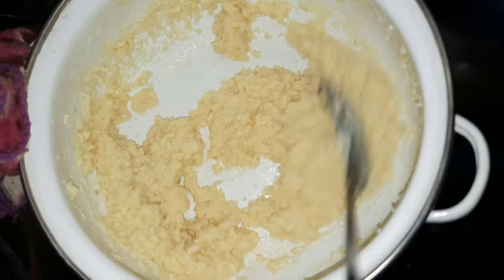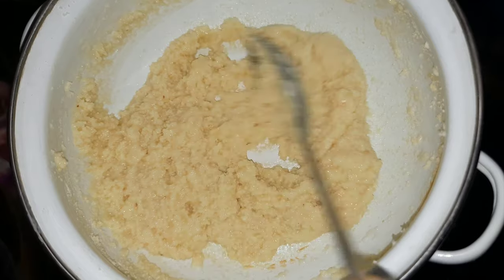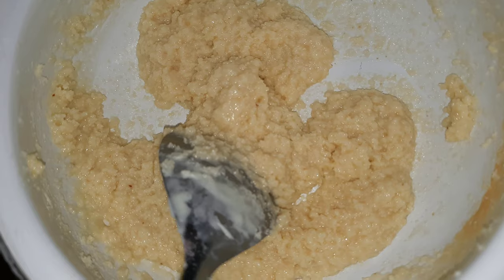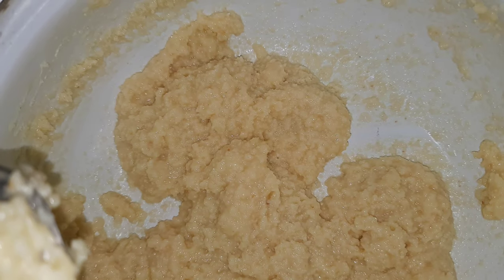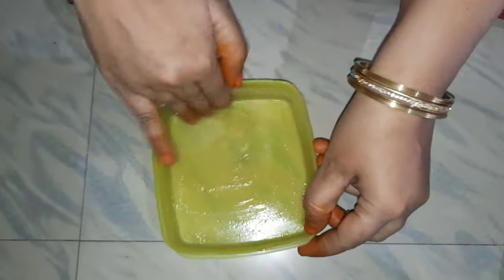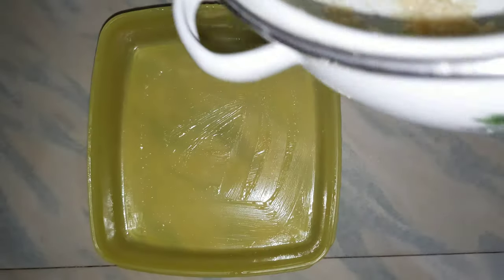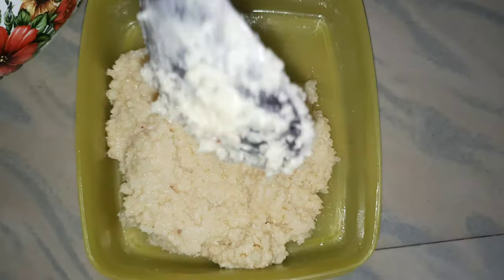We will cut the choux and shape it. I have a lot of flavor in the bag. Now we have to put it in this bag. Make sure you put it in the bag and prepare the bag.